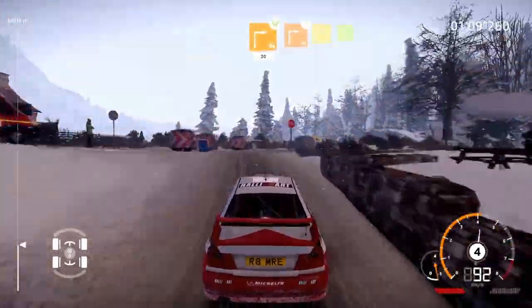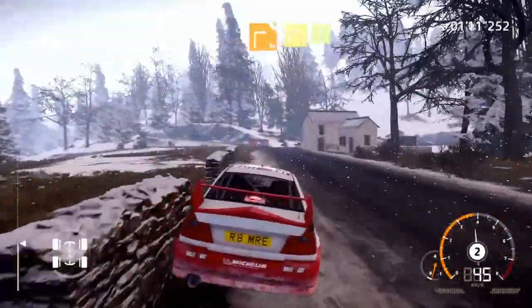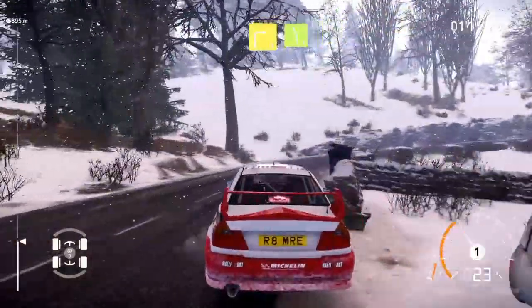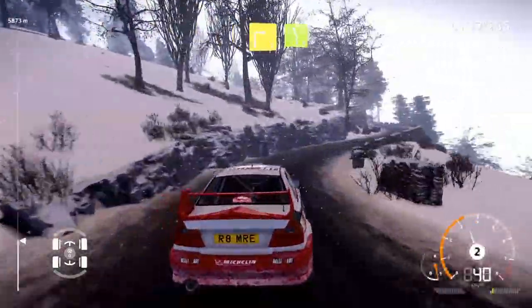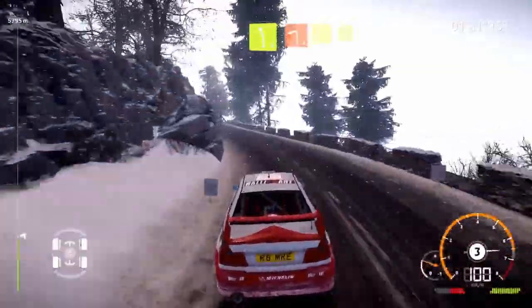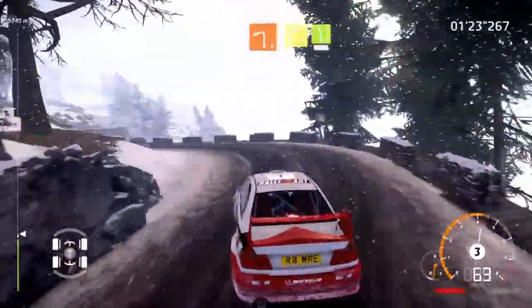Square right, widens 30 over tarmac. Square right, house in, opens into right 3, into left 5. And left 2 short and right 4 into left 5, short, 80.